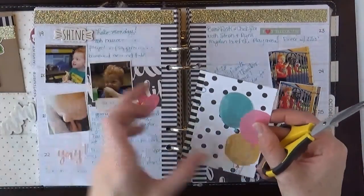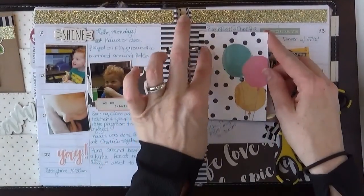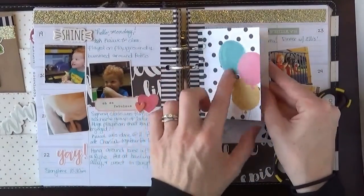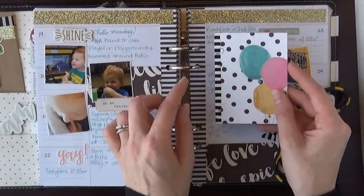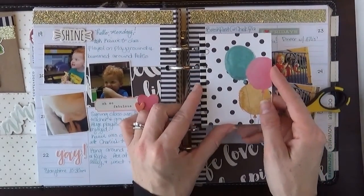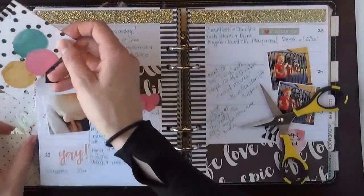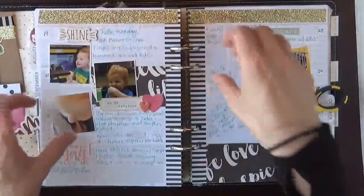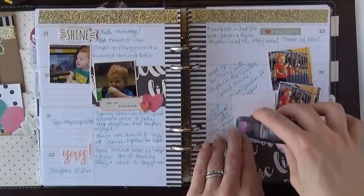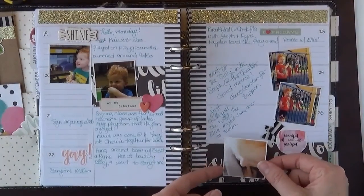I mentioned in one of my other videos that I forgot to bring my little hole puncher because I am planning on punching holes in this and then sticking it in here — it's like a little booklet you can open up and read this cute little story. So I went ahead and just traced the holes where I want to punch them, and then when I get home I'll go ahead and punch them out and just clip this in. Right now I'm just keeping it in my pocket over on the side. Then I just want to tape this little one in there as well.